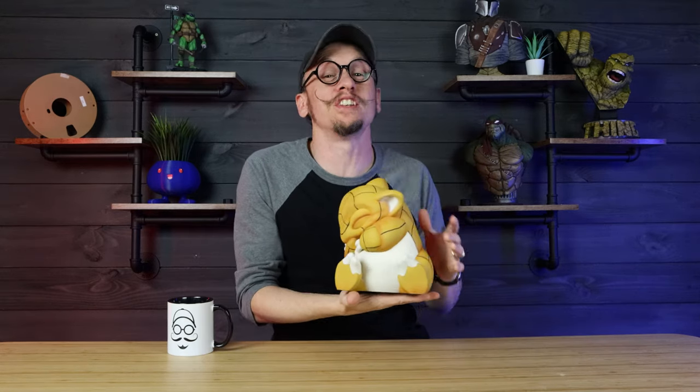Hey everybody, Chris here from It's Mead Made, and in today's painting video I am going to be painting this little Pokemon. There are a lot of tips and tricks, so let's go ahead and get into the video.